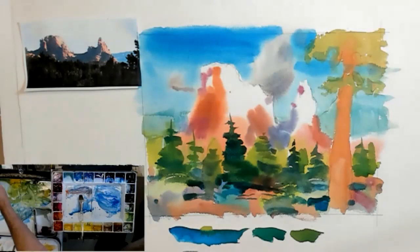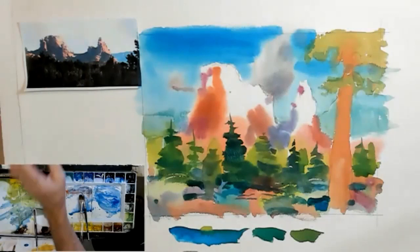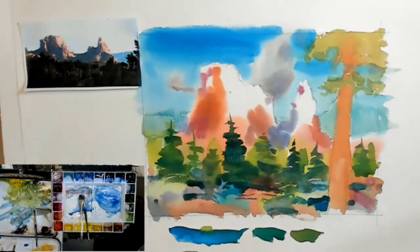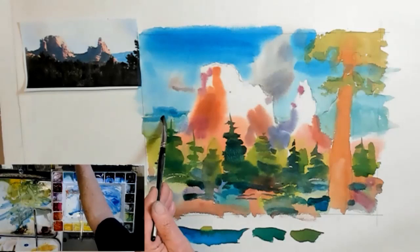Someone asked about the paper weight and the angle. The answer is yes to all of the above — it's 140-pound Arches cold press, and I use that a lot. The angle of the board: I used to paint at a dramatic angle like 45 degrees, but now we're talking about maybe half that — maybe 20 degrees or something. It does allow the paint to blend a bit on the page, but it's not nearly as dramatic as I did in the old days.